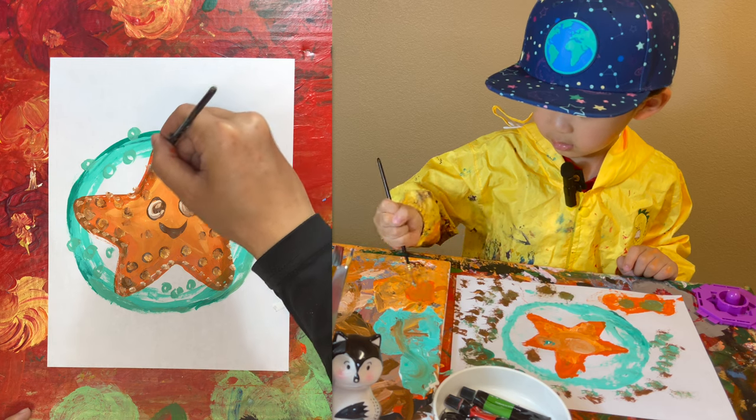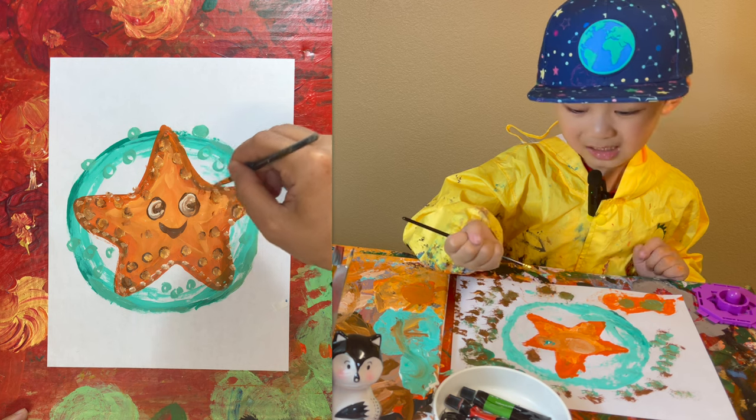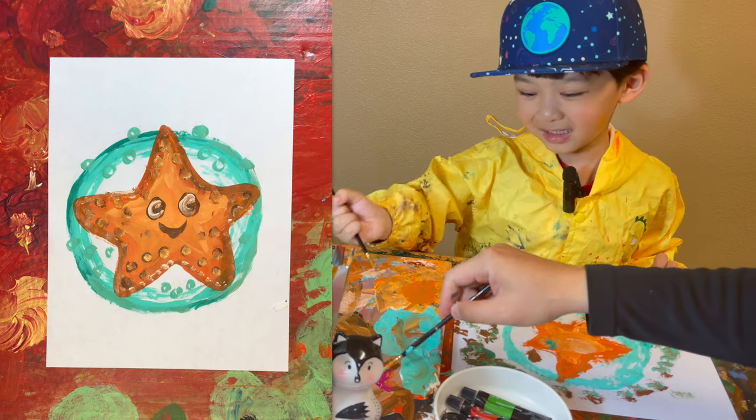Here we go. Okay. I forgot to create this one. Angle space.